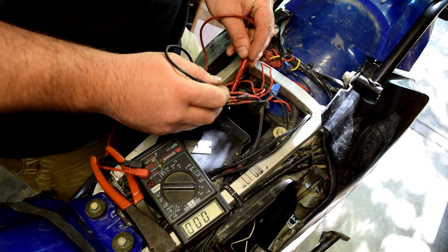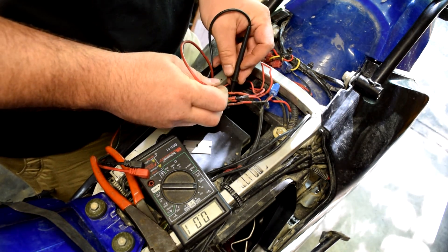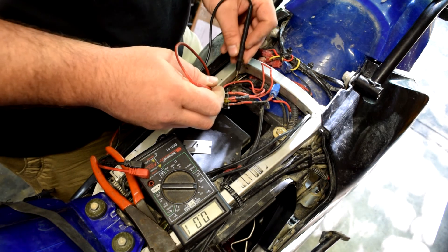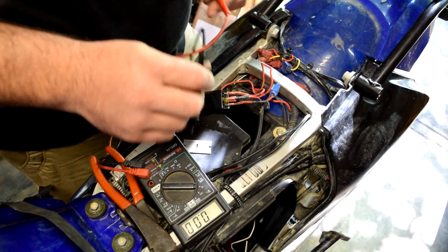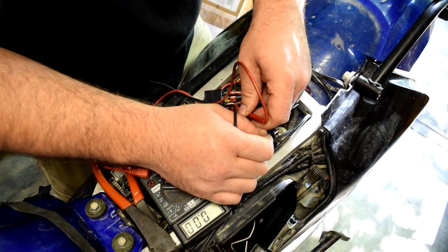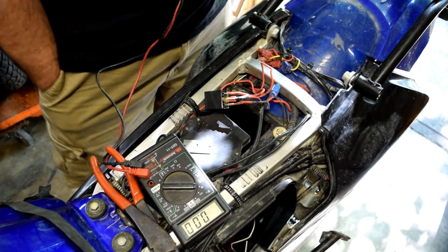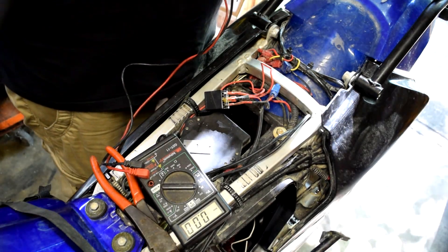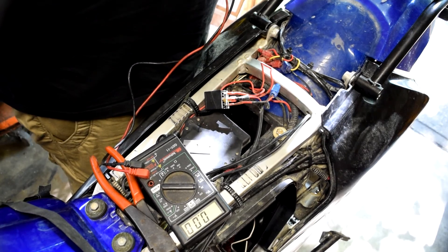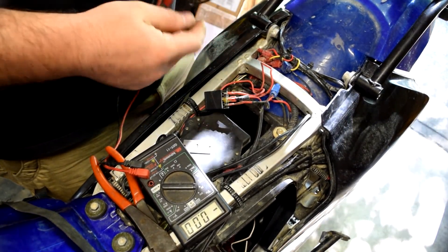Checking the remaining wires — no power on those with the key out. Then I insert the key and hear the relay click, confirming the relay is working. That helps confirm which wire is the switched source.